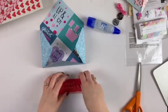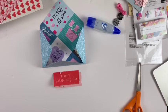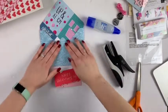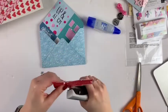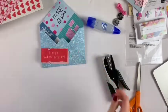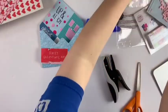I'm going to layer them and then use my Tim Holtz Tiny Attacher to adhere it together. I like that little texture it gives — it's a little bit different.